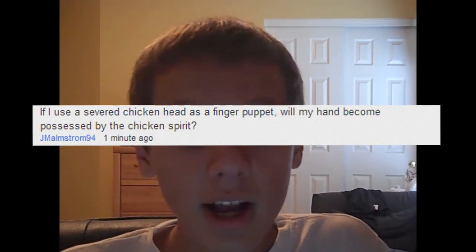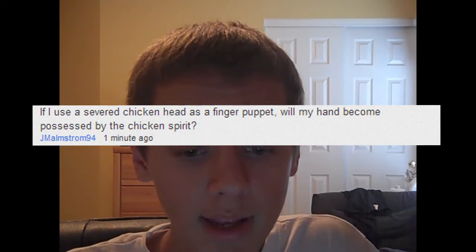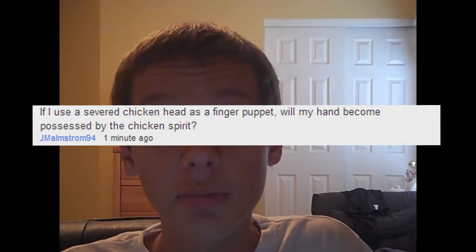Today we've got the first question from jmalmstrom94 saying: 'If I used a surf chicken head as a finger puppet, will my hand become possessed by the chicken spirit?' This was a tough one. I actually did some research on this stuff, and if your name starts with a J and is four letters long, as well as your last name contains three M's and an A, an L, an S, a T, a G, an R, and an O, and you have the number 94 after your YouTube name, then you might be in severe danger.